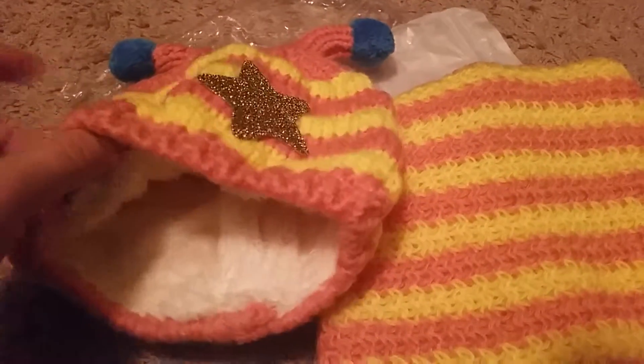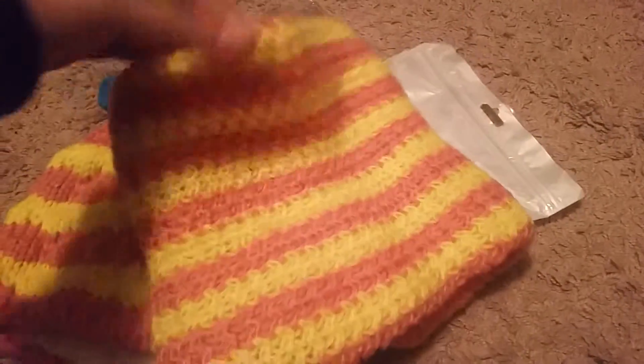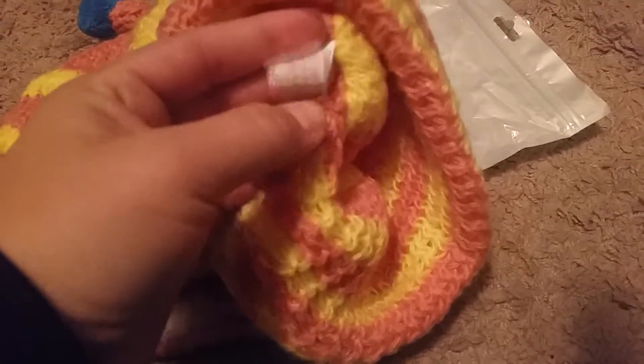It is made in China and this scarf is a little infinity scarf. It's pink and yellow as you can see here. The nice detail on it — it's really cute. It's a little infinity scarf for toddlers or babies. The tag here says that it is made of 100% acrylic.